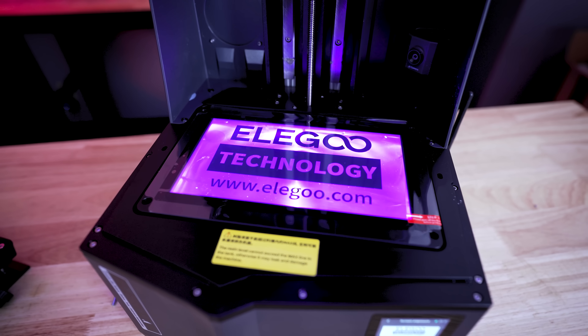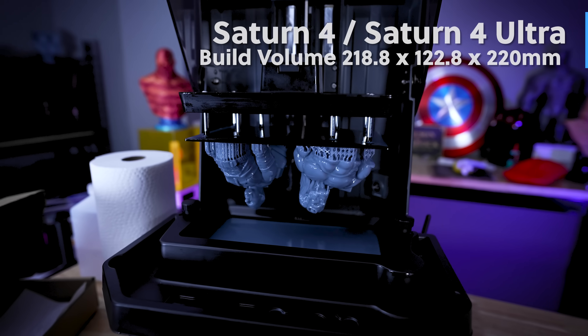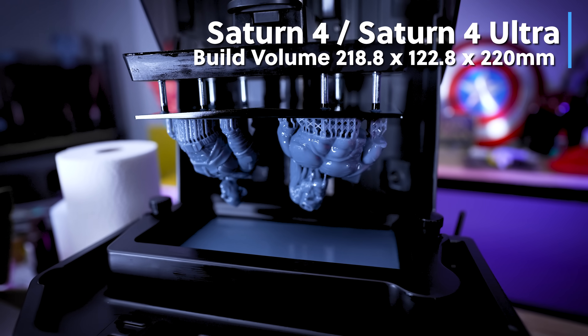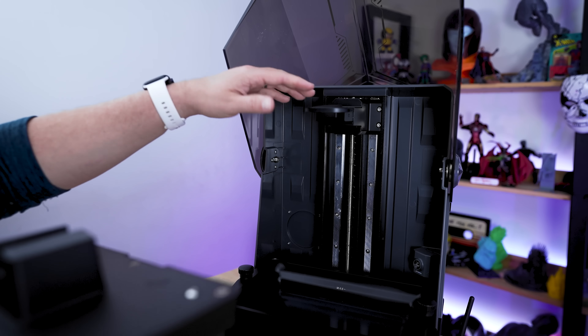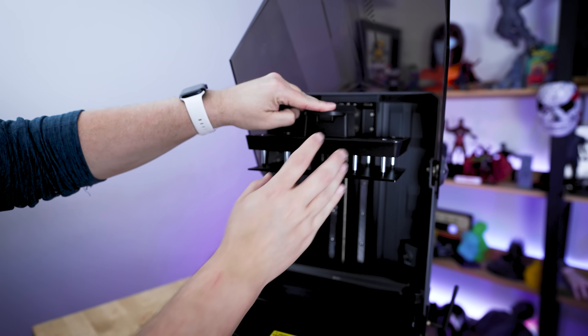It has a 10-inch 12K mono screen display for crispy-looking detailed prints, and it has a build volume of 218.8 by 122.8 by 222 millimeters vertically, which is actually slightly shorter than the previous Saturn 3. However, it has a chunkier build plate because it now has auto bed leveling.